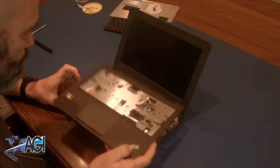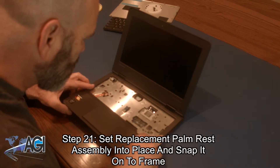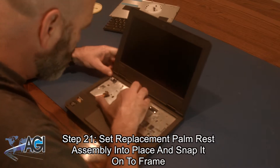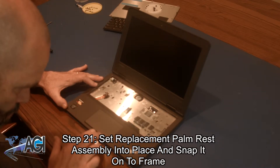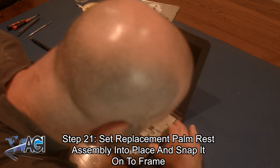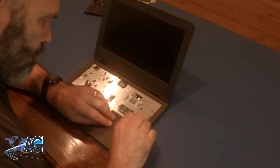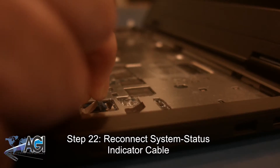The first step in the installation of your replacement palm rest assembly will be to set it into place and snap it back onto the frame. Now, you will reconnect the system status indicator cable.